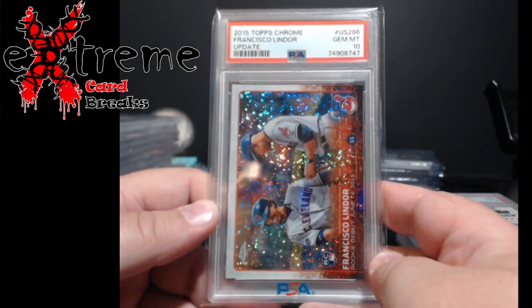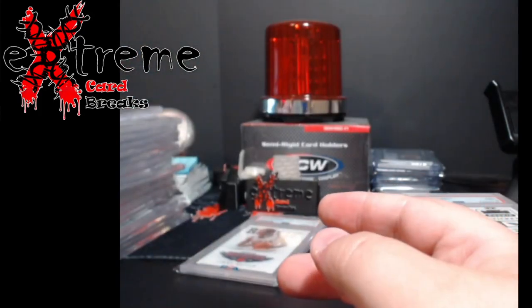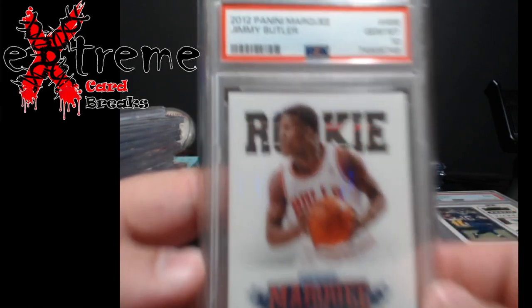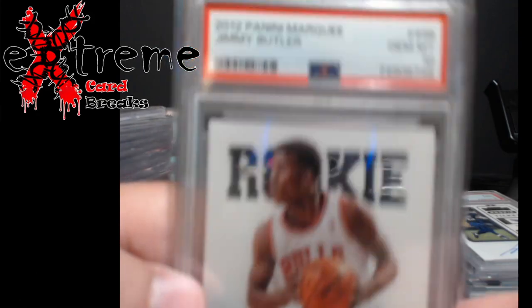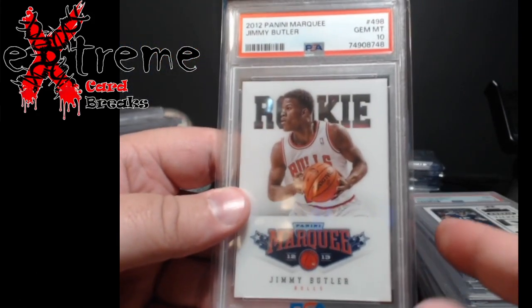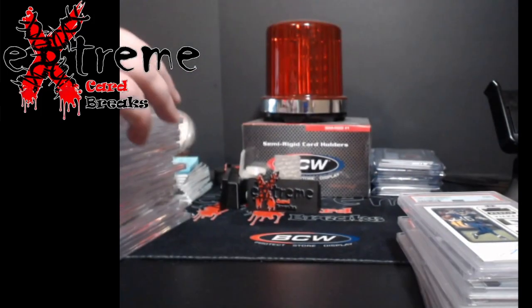Lindor update Topps Chrome PSA 10 — those were a lot higher in value. And just in time, marquee Jimmy Butler rookie PSA 10. You can see it's kind of like an acetate card. Perfect timing to get a Jimmy Butler rookie back.